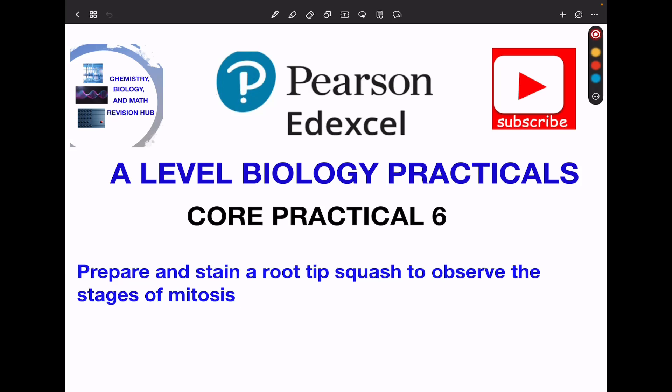Welcome to the Chemistry, Biology and Mass Revision Hub. Today we are doing the A-Level Biology Practicals. This is called Practical 6: Prepare and stain a root-tip squash to observe the stages of mitosis.